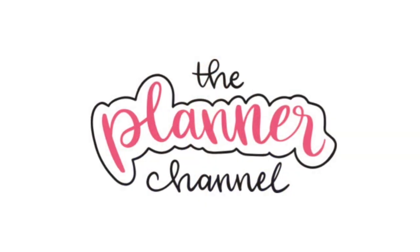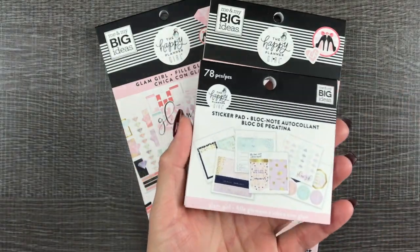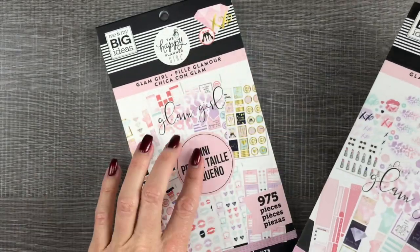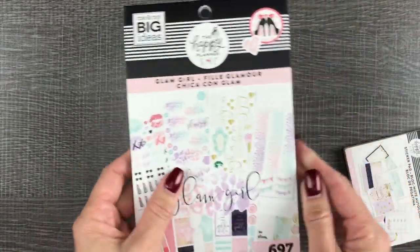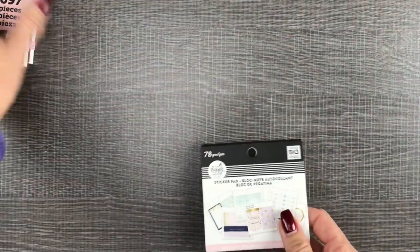Hello, I'm Katie. Welcome to The Planner Channel. In this video we are doing a quick flip through of the Glam Girl Tiny Sticker Pad, the Glam Girl Classic Size Stickers, and the Glam Girl Mini Sticker Books. Let's start with this one and then we'll flip through those two side by side.